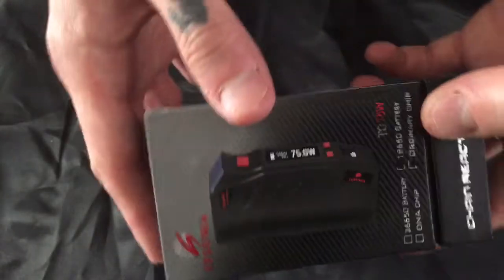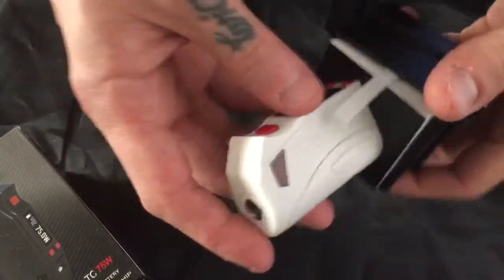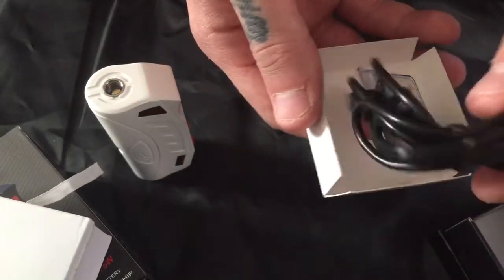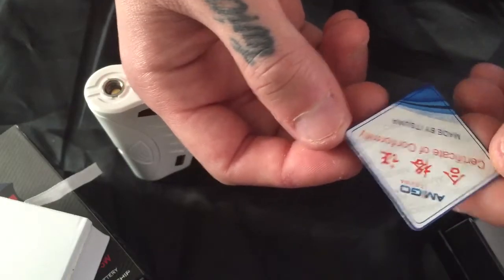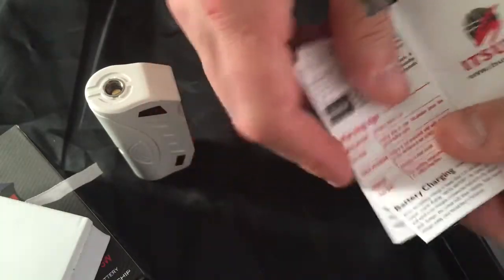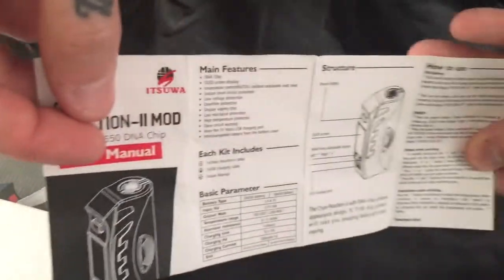It tells you the color up here. So let's take a look inside — this is exactly how I got these. There's nothing in that top part. It comes in a nice little stand. You pop your mod off, and inside you pull this up and open it. You get a USB charging cord, a product inspection certificate from Amigo Itsua, a Certificate of Conformity made by Itsua, and an instruction manual — the user manual for the Chain Reaction 2 mod. That's what comes in the box.